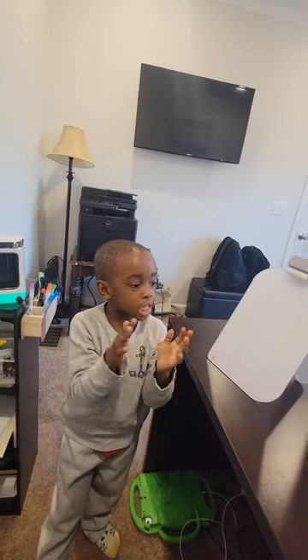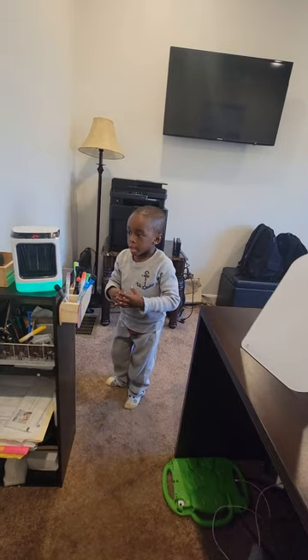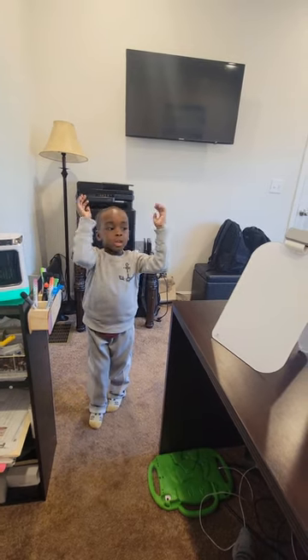Hi, today I'm going to teach you how to make a flower. The first step is you make sure you have a worm in it. If you can, if you know what it is, you can use a bicep.